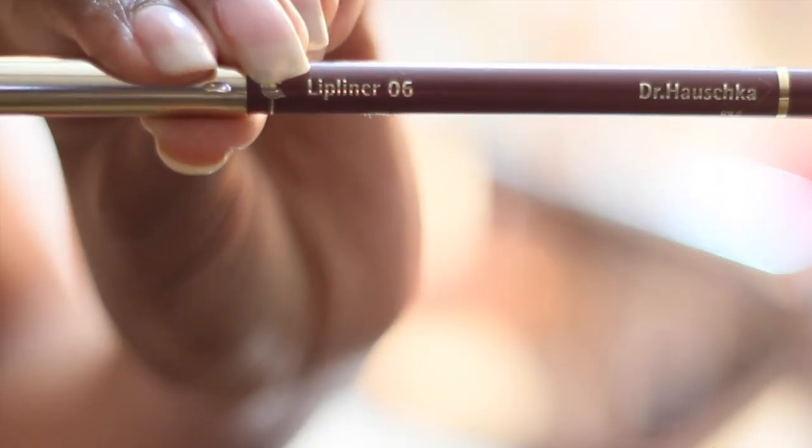Shifting into night mode — this is my absolute favorite night color. It's a dark burgundy and it really pulls the look together for me. To clean up the edges, I'm using my color corrector again with a small concealer brush.